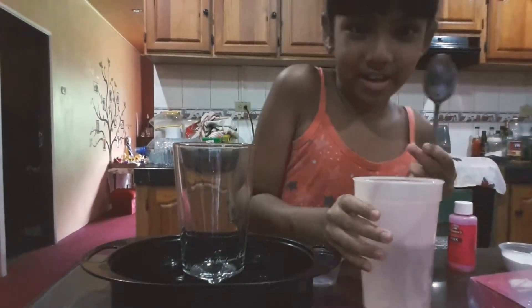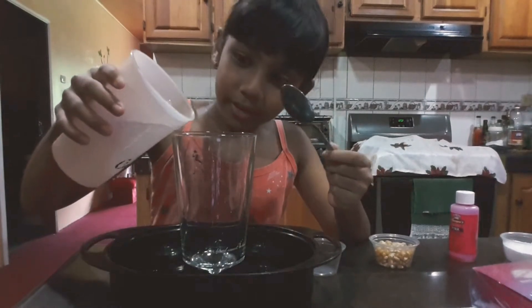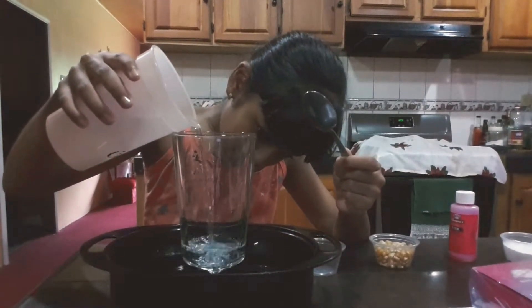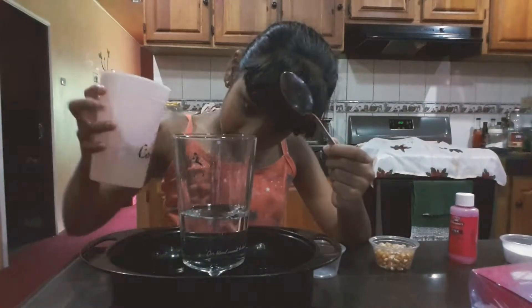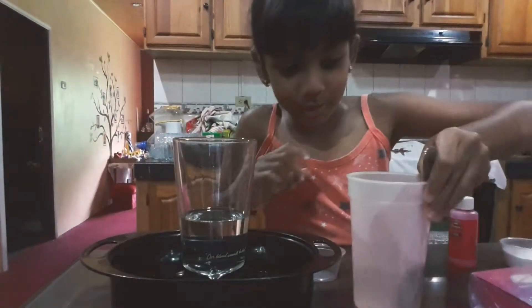This is the spoon I'm going to agitate it with, or mix. Let's get the water poured in — that's first. Okay, halfway. Give it a little more. That's halfway alright. We still have some water in here but we don't need that.